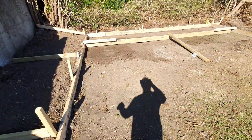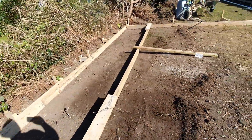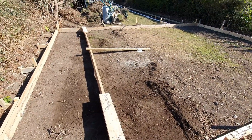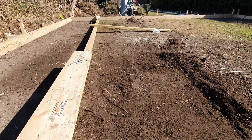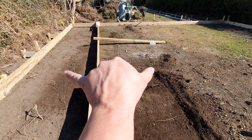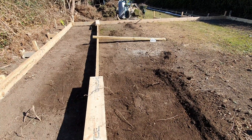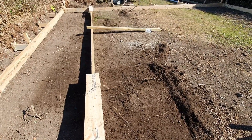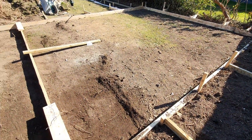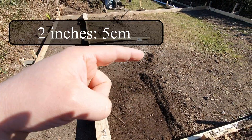Almost done — just got to screed the last bit of dirt before putting down the damp proof membrane. It's pretty close, but there are still some mounds, and I can't have any in this area here because any mounds will make it much thinner. And that's where the lift goes. We need to trim off about two inches out of here.